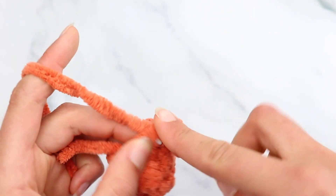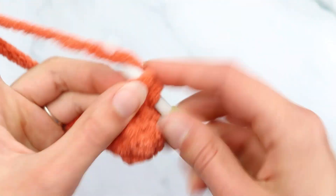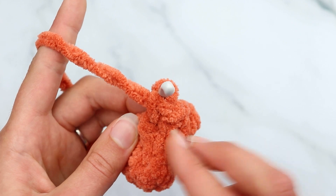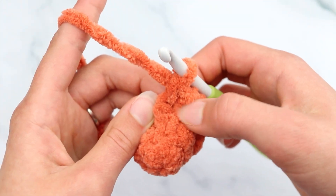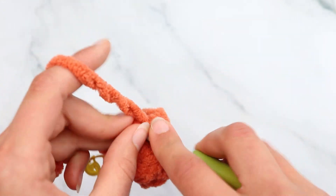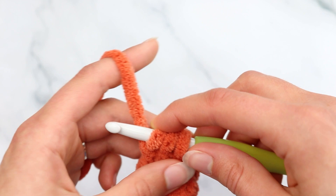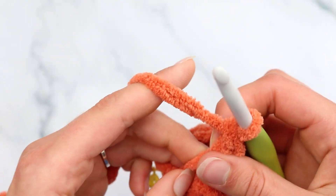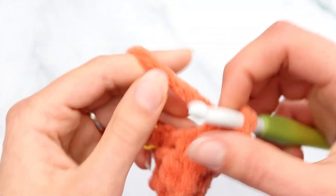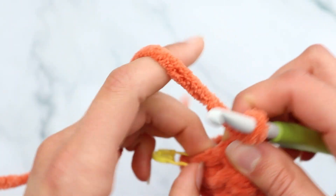After the bobble: single crochet into the next stitch, slip stitch into the next stitch. Then single crochet into the next stitch — make sure you work into both of those slip stitches from the slip stitch increase in the last round. Then make a bobble in the next stitch — two half-finished double crochets, then pull through all 3 loops. Push that bobble out again. Double crochet into the next stitch, half double crochet into the next stitch, then slip stitch to join.